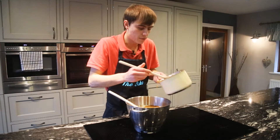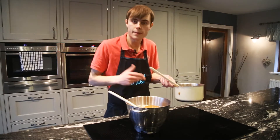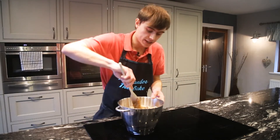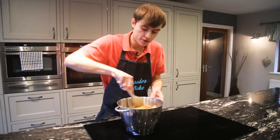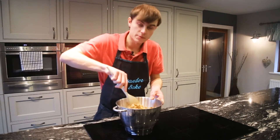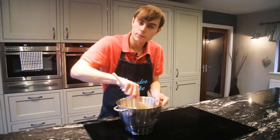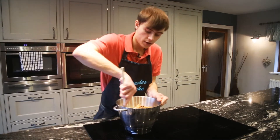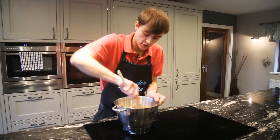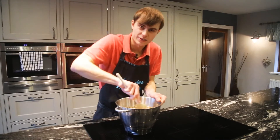Now pour your caramel into your granola — be careful, it's going to be red hot — and give this a really good mix in. With the caramel pan, put a little bit of washing liquid in, a little bit of boiling water, then put it back on the heat and it'll clean itself. You can do different variations — add some fresh fruit or different dried fruits, maybe cherries would be really nice. You can also add a little bit less caramel if you want to be more healthy, but it will be a bit more crumbly.